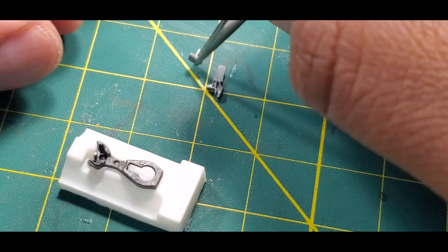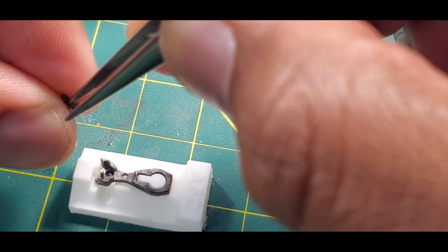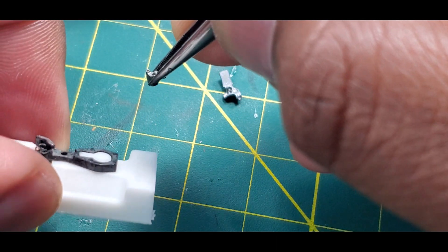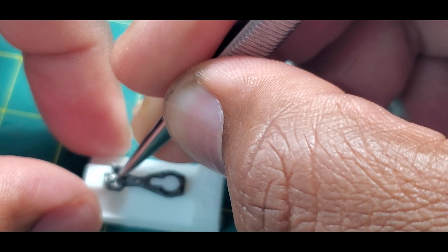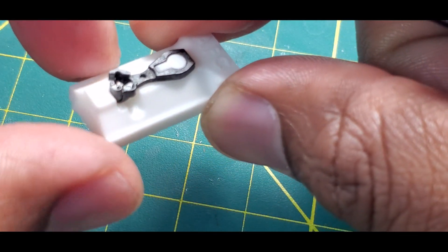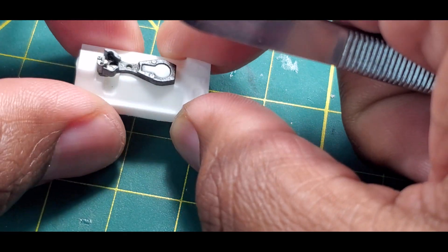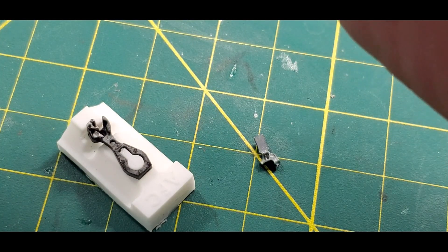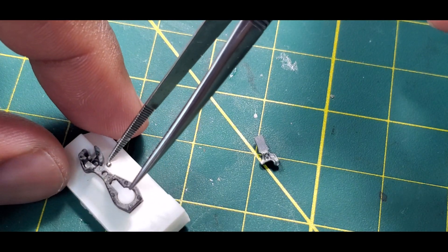There you go. Take the knuckle — see how it lays in there. Then you drop your knuckle in and seat it down. Now you see how it lays in there. Now take your steel ball and place it inside that pit right there. You can see it down in there.